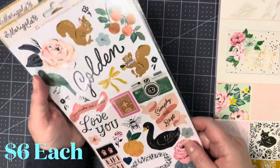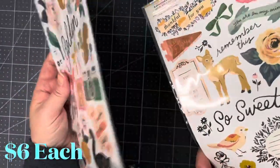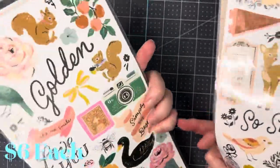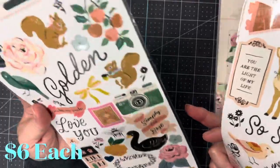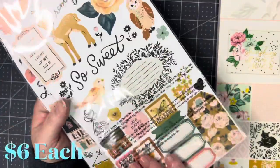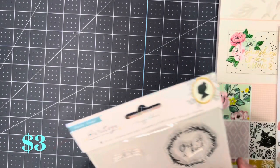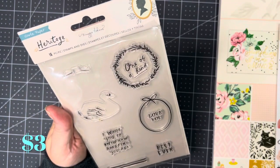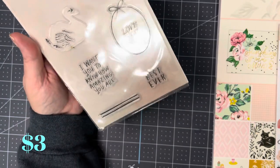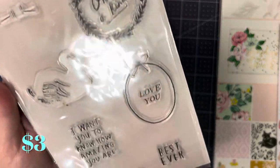Then I got these two sticker pads for Marigold. I do have a couple of the Marigold six by eight paper pads, but I didn't have any of the ephemera, so I got one to use just for stickers and one to make some ephemera with. And then I got this 16-piece Maggie Holmes Heritage stamps — so pretty.